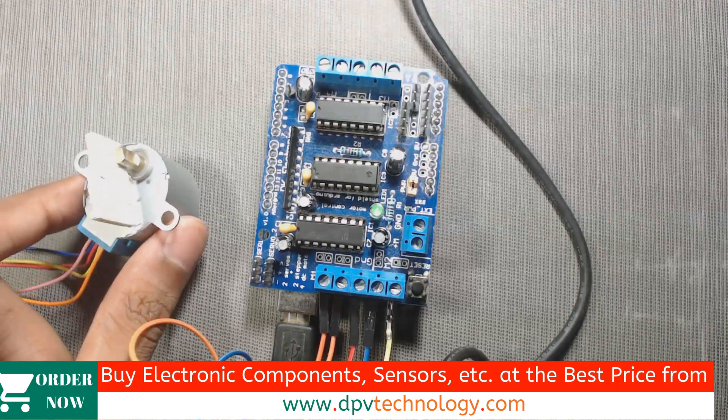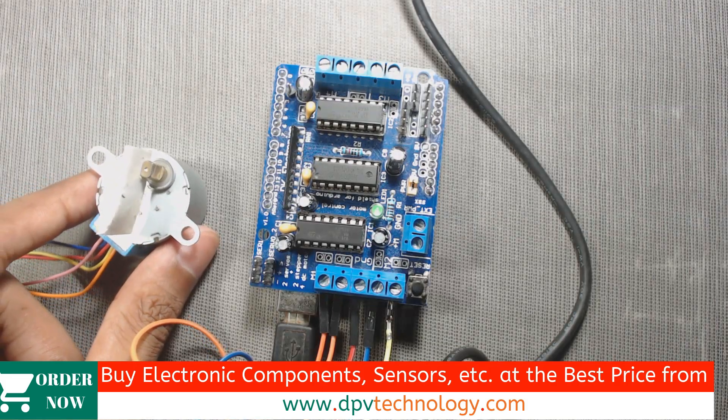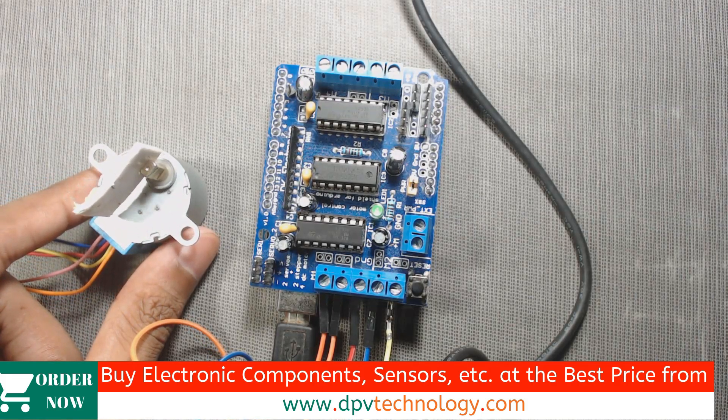The video link for the explanation of the code is given in the description of this video. You can go and watch the explanation in that video.